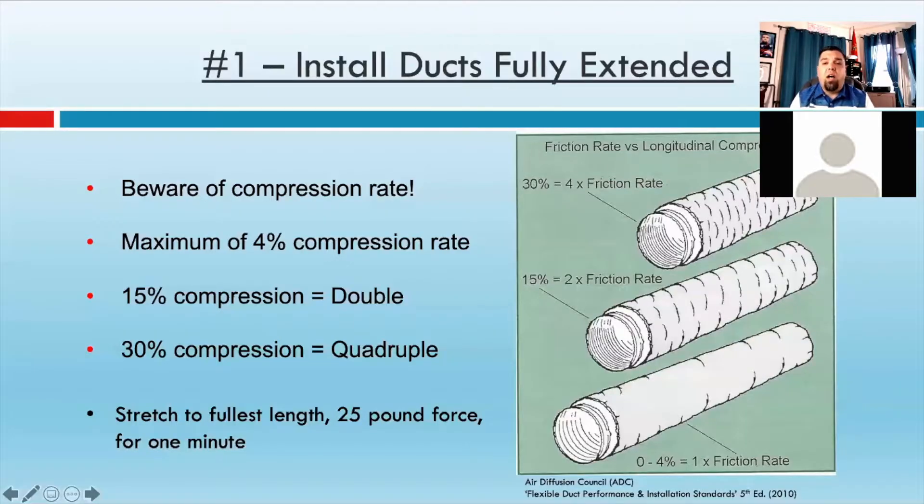I'm going to give you a heads up on a great resource at the end of this webinar so that you can get some free training. So, to pull that helix tight, they actually state you need to stretch it to its fullest length, add about 25-pound force for one minute in order to pull that helix all the way out, and then let it rest back to its normal size. If you don't have a tool or a way to secure this to the wall, it's going to take two people. So, number one: install ducts fully extended.